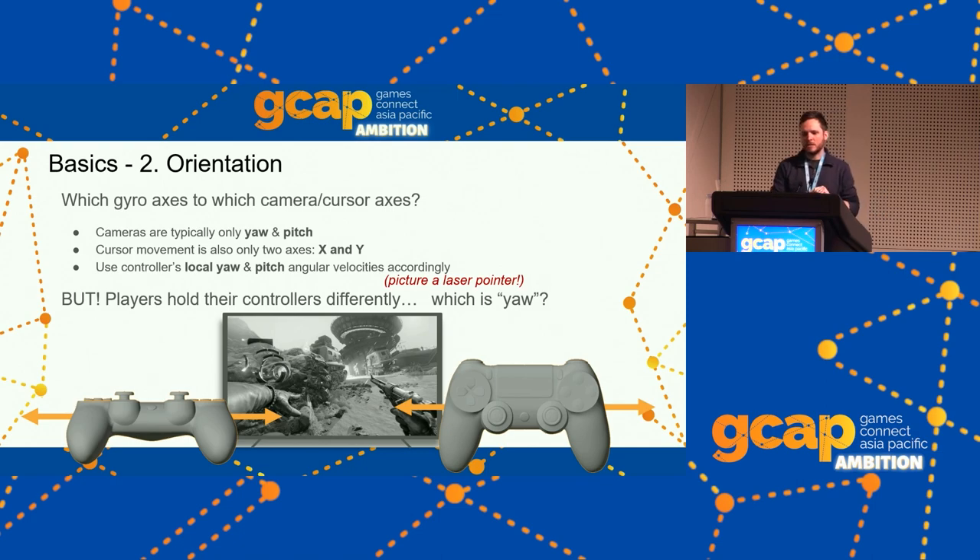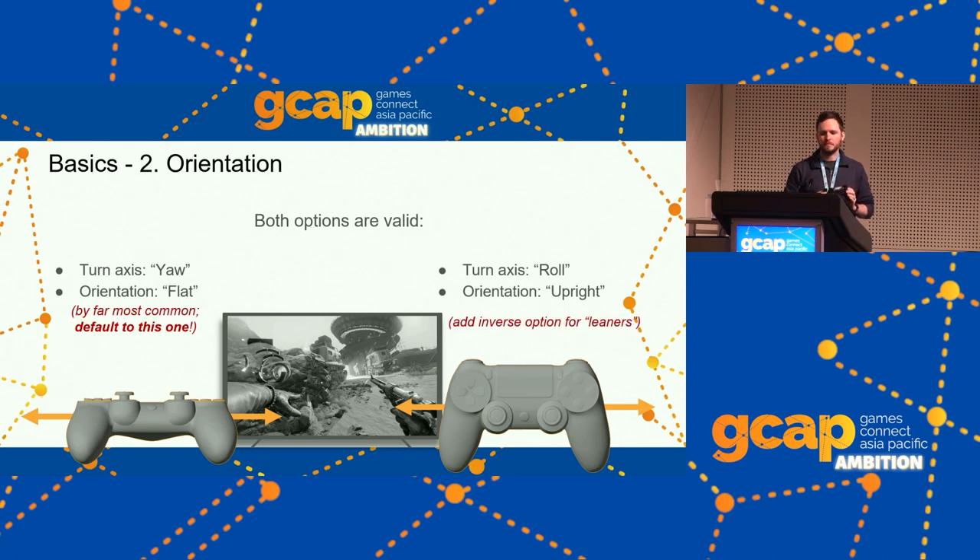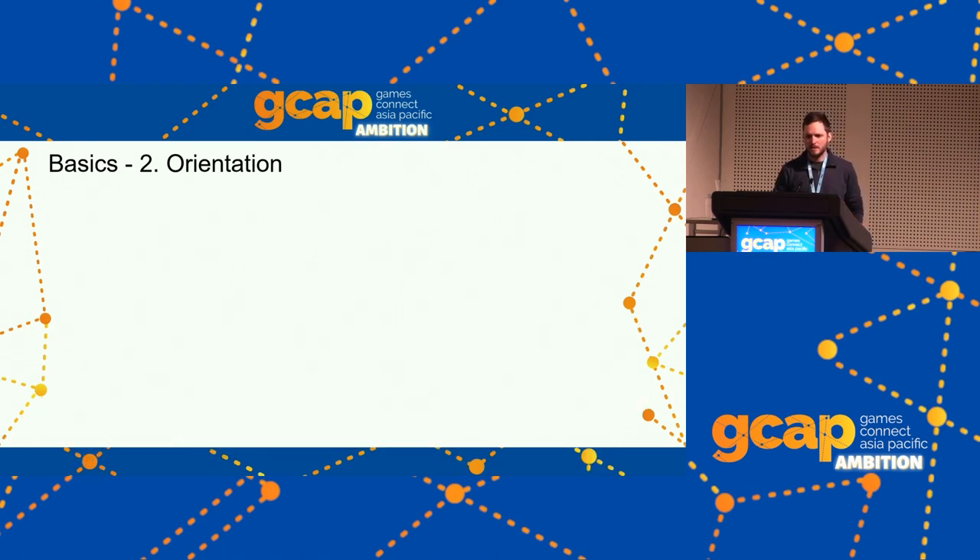There is a challenge: some players hold their controllers differently. Some lean back and hold the controller more upright, so they want to turn it differently — it's still their local yaw. So it's good to provide the option. The flat orientation should be your default. The upright orientation should be another option. Some games have taught players to lean their controller side to side — if you're already supporting the roll axis, let players invert it so they can lean side to side as well.